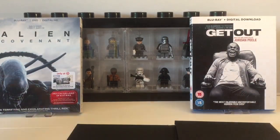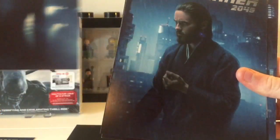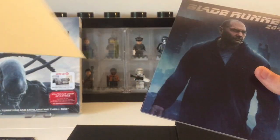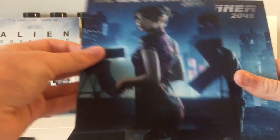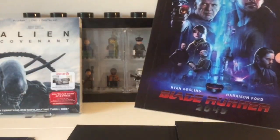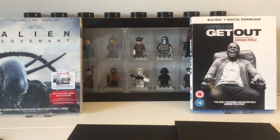Inside here we do have some art cards, so I'll just take you through these quickly. Harrison Ford as Deckard. I don't know any of these people — Jared Leto, I think that's the bad guy in the movie. So those are just like postcards. Ryan Gosling — I think Deckard's partner in the movie. And then we do have a little Blade Runner 2049 booklet with loads of images from the movie.